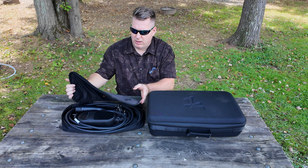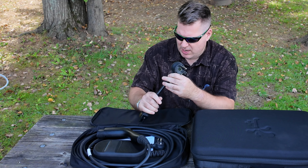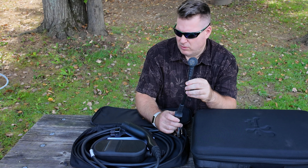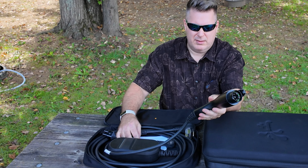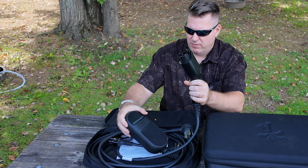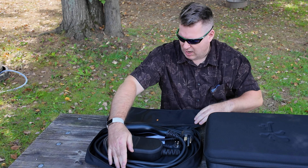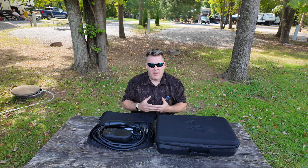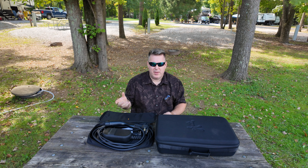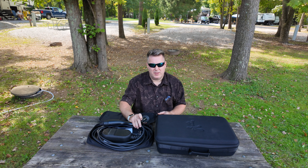Taking a look at the Rivian charger — this is what we get with the vehicle. You can see we have our NEMA 14-50 adapter, and we also have the adapter to charge on a standard 120-volt outlet. Pretty standard, no adjustability on this at all. The only option to control the charging amperage is in the vehicle itself or in the Rivian app, and you have to manually limit the charging amperage if, for example, you're using an adapter to charge on a TT30.